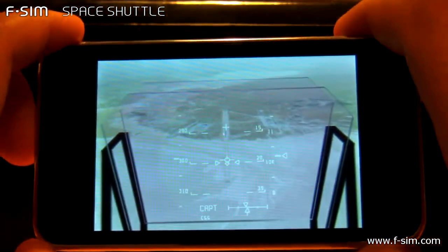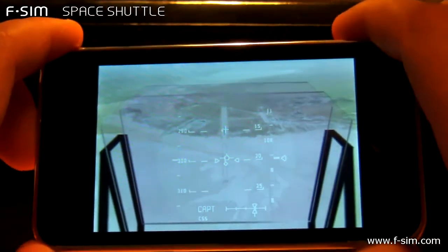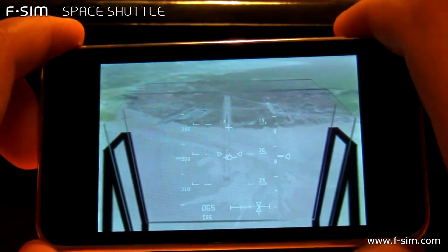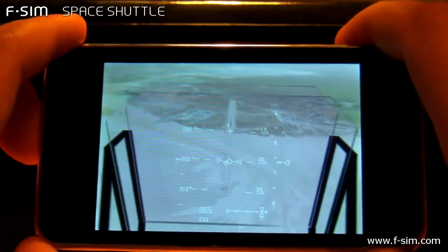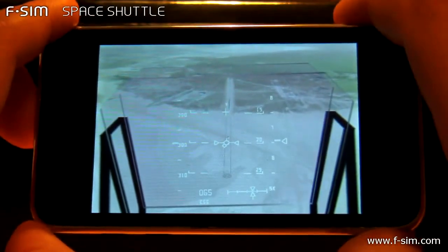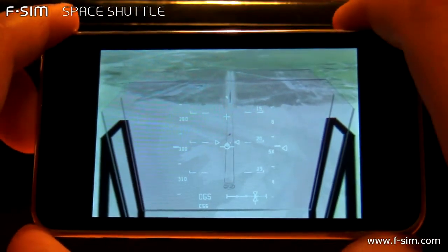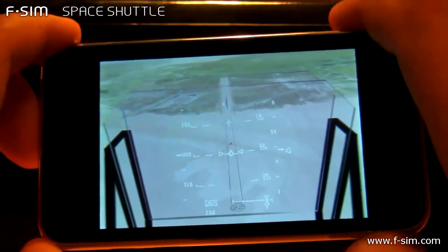On glide slope. 9,000. 8,000. 7,000. 6,000. 5,000 — my radar's good and your radar's good.